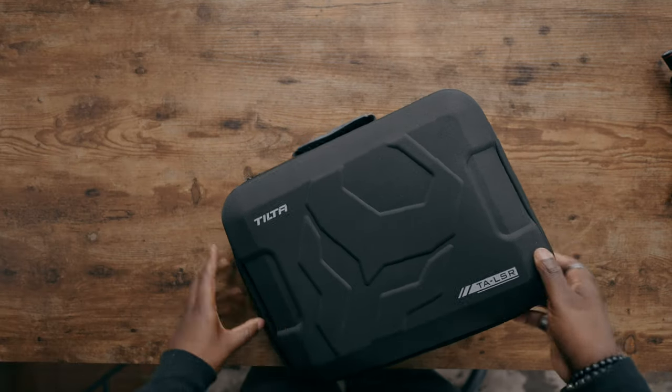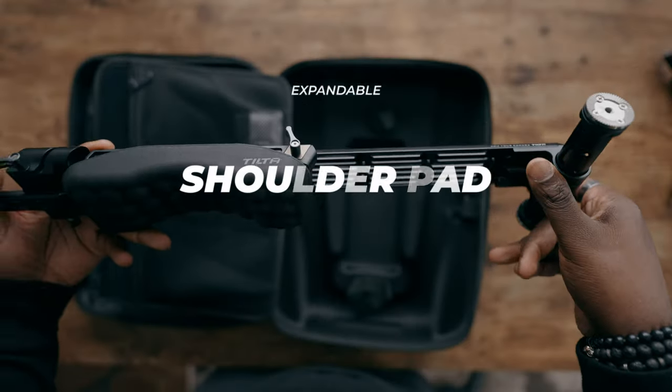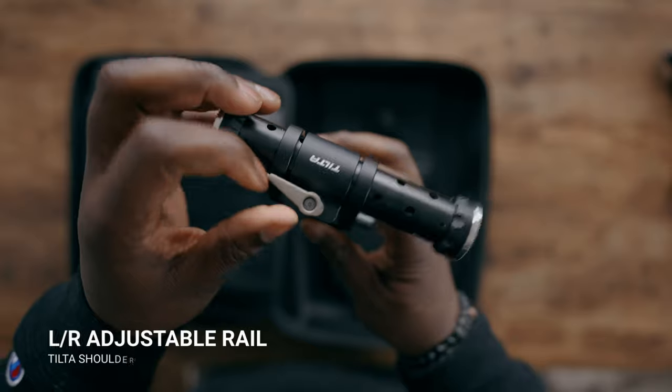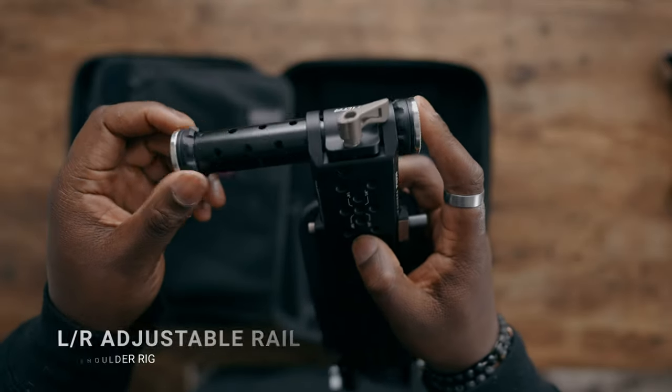Tilta did send me a lot of this stuff, but this isn't a paid review — they just sent it for me to check out. I really feel like Tilta thought of everything when making this, including the back pad that comes in the case. Not only is it extendable — you can take it apart, loosen it, and extend it to fit your shoulder length — but you also get a feature at the top where the Ari Rosette mounted rod can move side to side, accommodating right-handed or left-handed shooters.